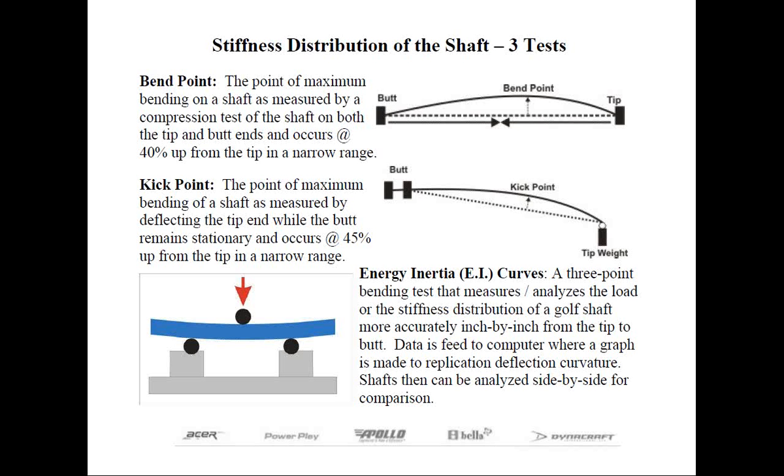There are a few different tests to measure the bend profile, or at least the point of maximum bending on a shaft. For years, bend point was used to describe how the shaft might launch the ball. The assumption was the higher the bend point, the lower the ball flight. To measure bend point, the shaft was clamped at both ends and then compressed. This would create the bow, and the point of maximum bending was the bend point.